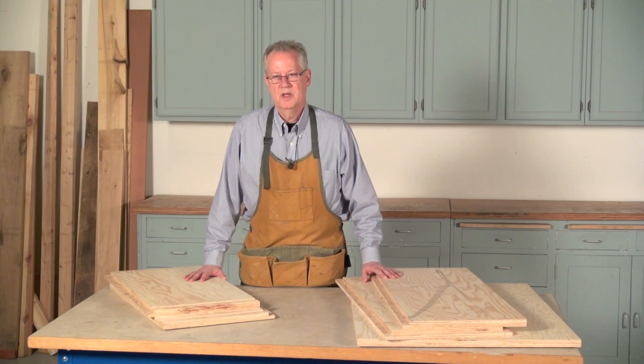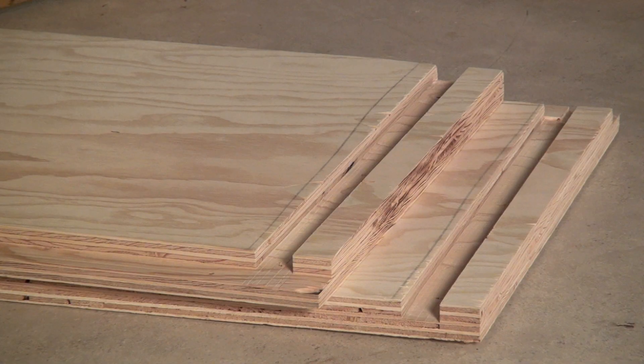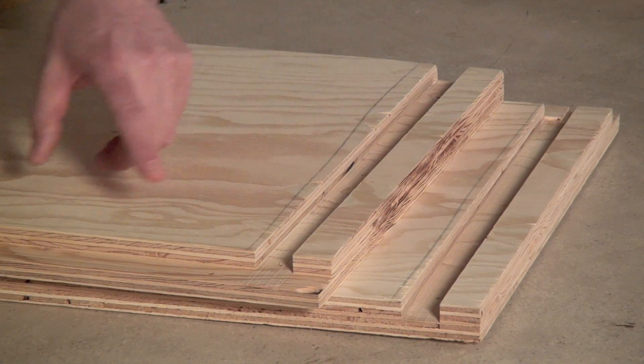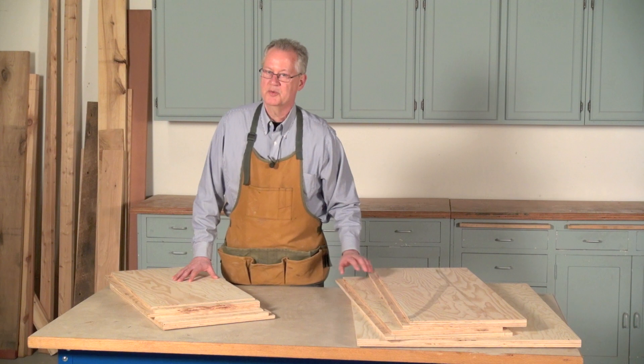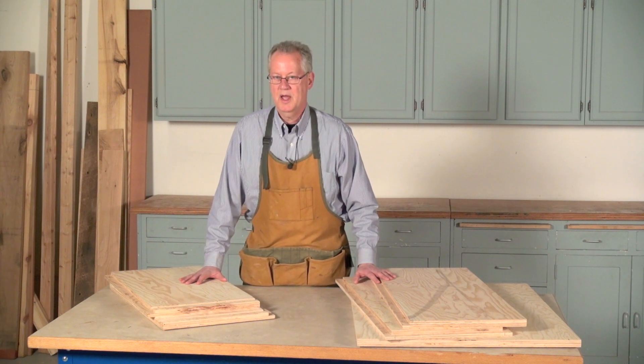Another requirement is for the cabinet to be constructed with shoulder joinery that's glued and screwed so air can infiltrate through the joints to the inside. As you can see, I've already cut dados and rabbets, and I've also pre-drilled holes for the screws, so the next step is to apply glue and assemble the box and clamp it.